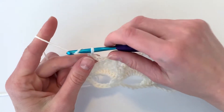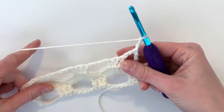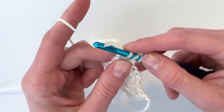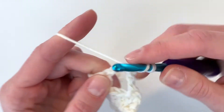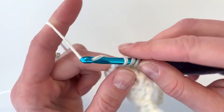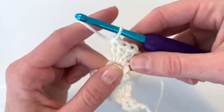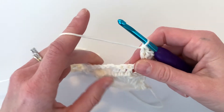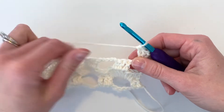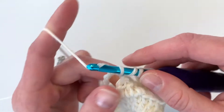On to row four: you're going to chain 3, turn your work, and do 4 double crochets into this first chain space. Moving forward, you will insert 9 double crochets into the remaining chain spaces until you get to the very last chain space of the row.